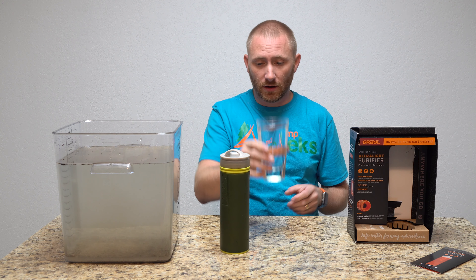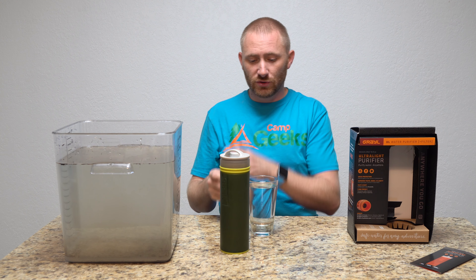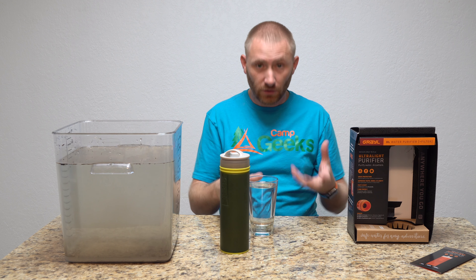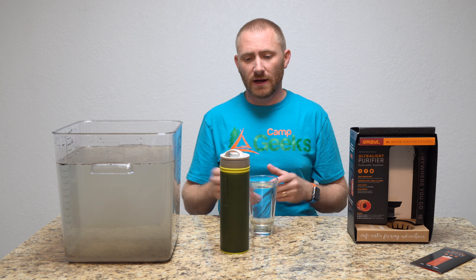You can fill it up quickly, filter another round, and fill things up fast. For a single person, it's fantastic. If you have any questions or comments, post them below, subscribe to the channel, check us out at campgeeks.com and Camp Geeks everywhere. Share the video — we appreciate it. Thanks for stopping by, we'll catch you on a future video.